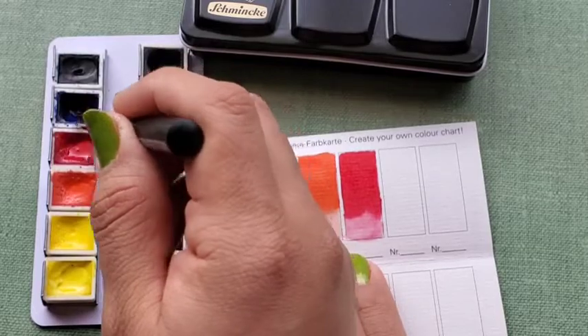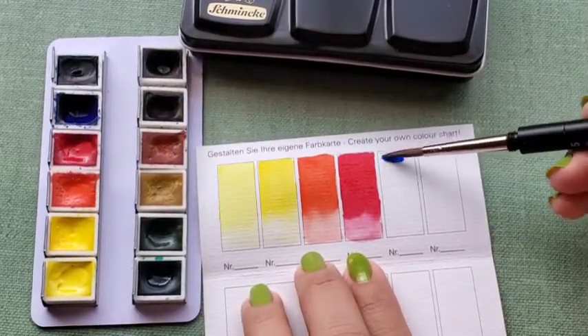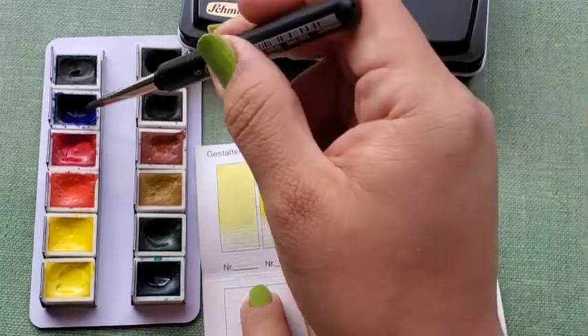Ultramarine Finest, PB29, lightfast rating of 4 out of 5.